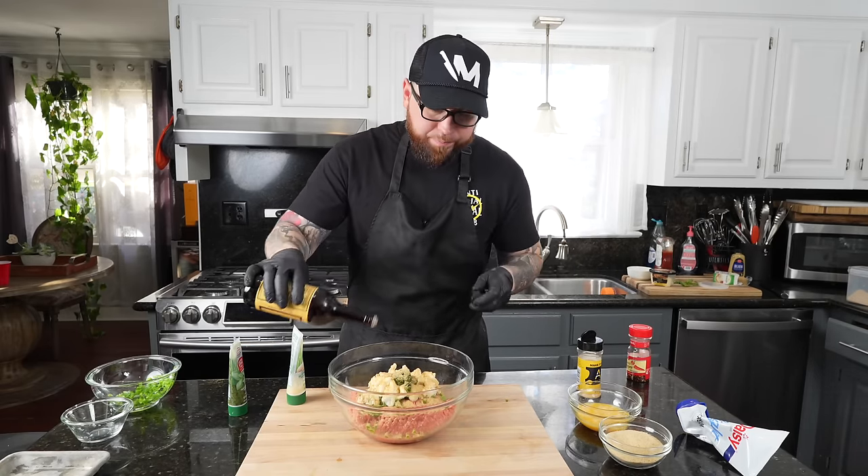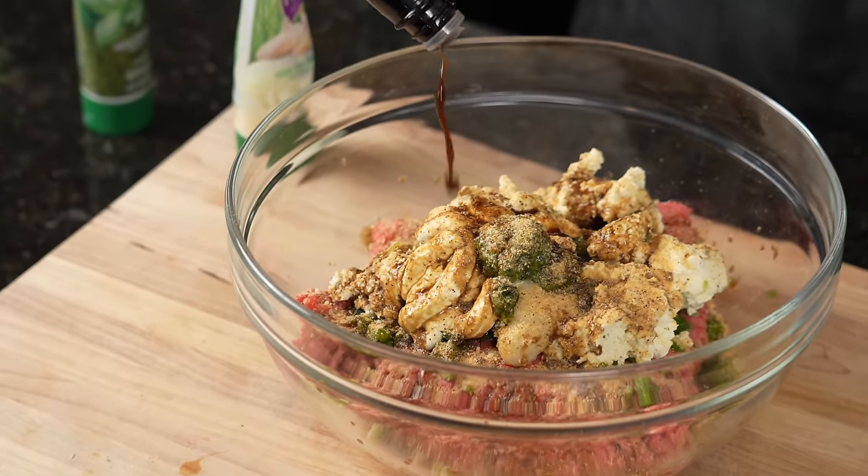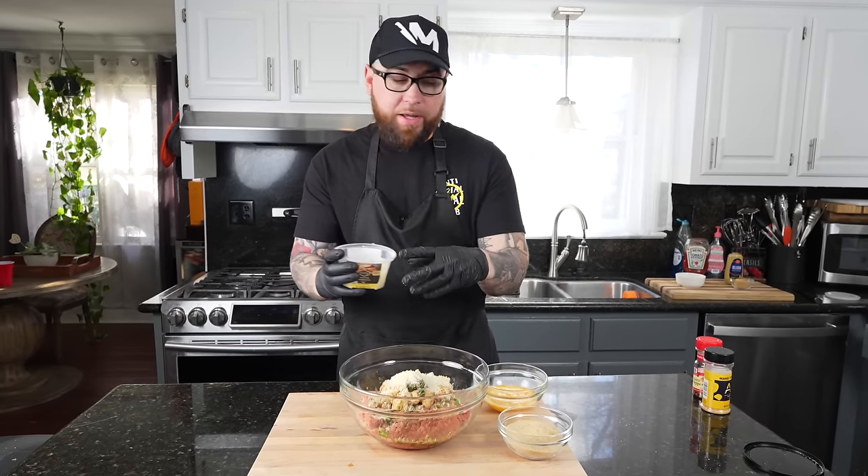And then a few dashes of Worcestershire sauce — about a teaspoon or two of that. Then two beaten eggs and a cup to a cup and a half of breadcrumbs. Last but not least, I like to add about a quarter cup of grated Parmesan cheese, because why not?